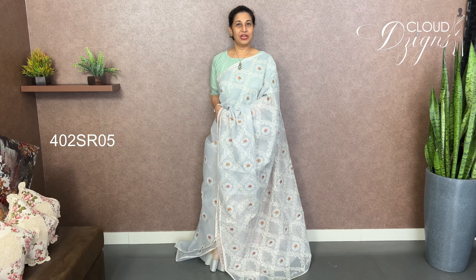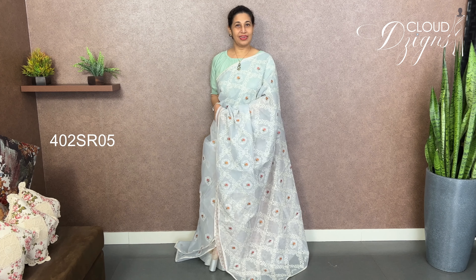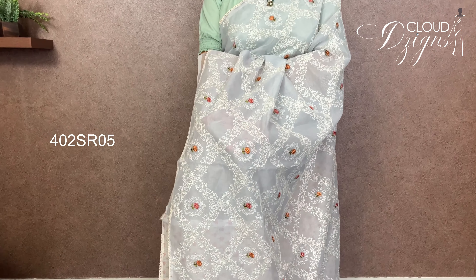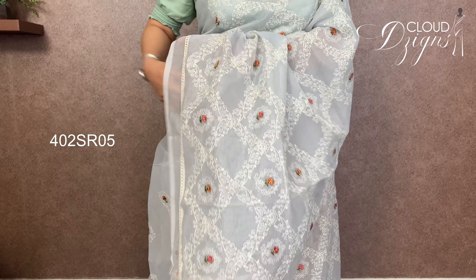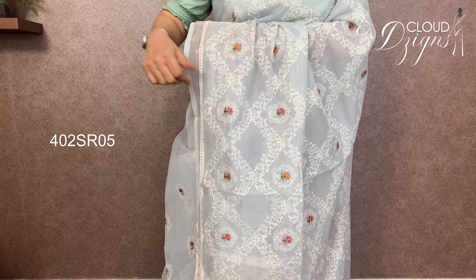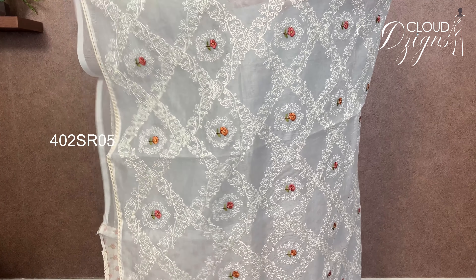The next one is powder blue. The powder blue shade is a silky cotton fabric with good embroidery work. It features a gel design in an off-white combination. The powder blue and off-white come together in a gel pattern with full floral embroidery work.